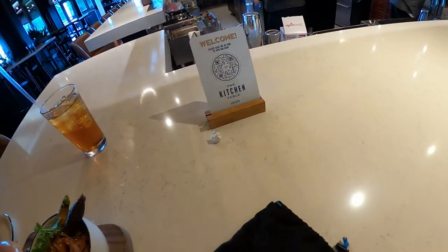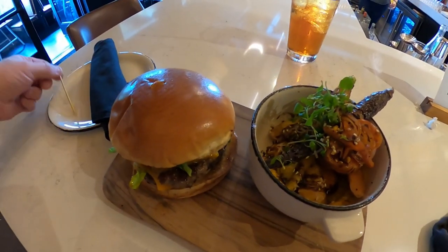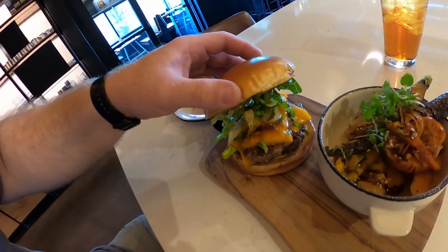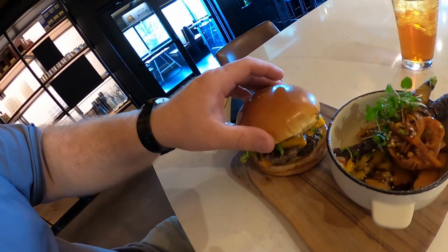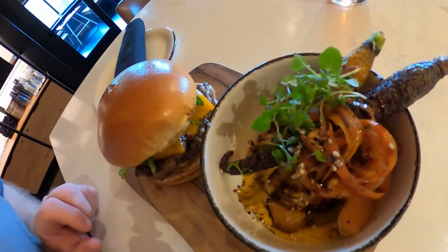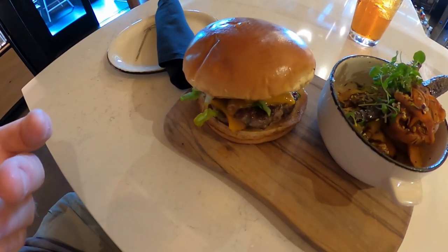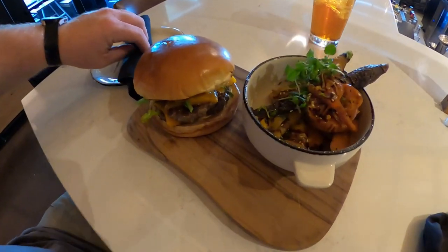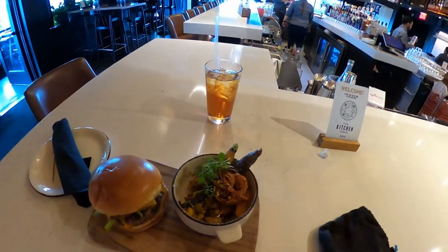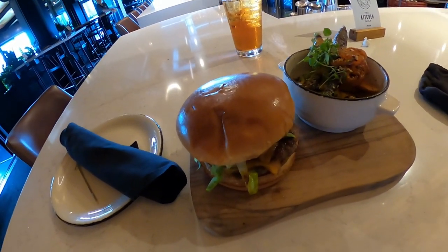So this is the Kitchen Table here. They were out of Brussels sprouts but I got carrots instead. Look at that sandwich — it's a smash burger. That looks so good. These carrots actually look pretty good too. I'm definitely looking forward to eating that. If you're ever at the Kitchen Table here at Jim Beam Distillery, be sure to come up to the restaurant.